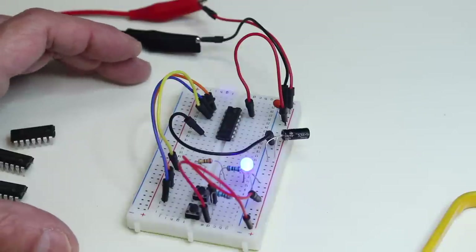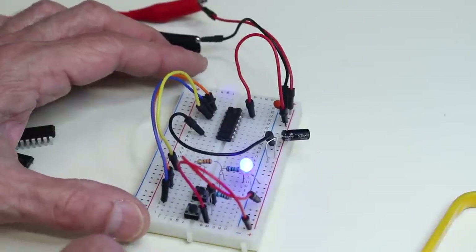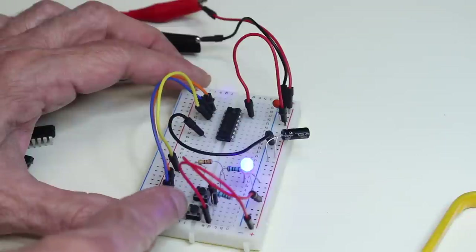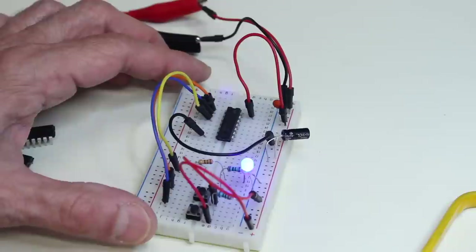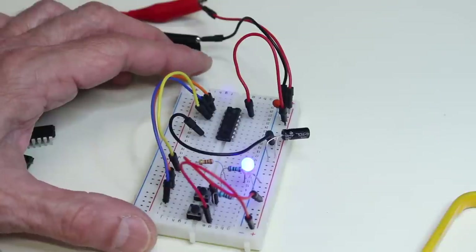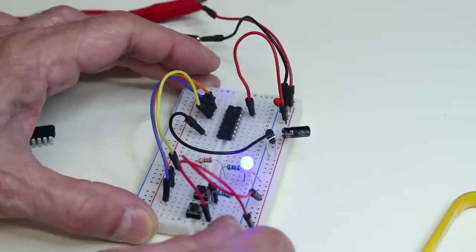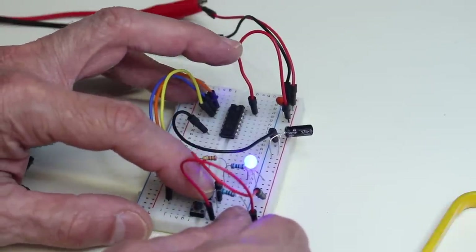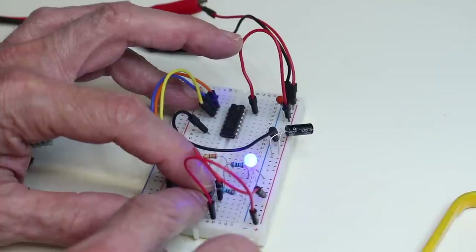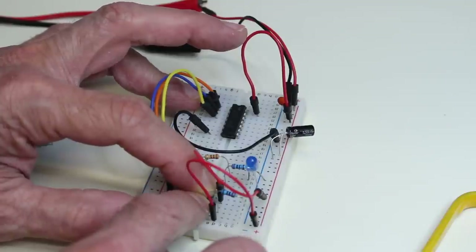Here's our digital demonstrator circuit. The chip currently plugged in is a 74LS00 — a quad two-input NAND gate. A NAND gate's output is high unless both inputs are high. Right now both inputs are low, and the output is indeed high. Pressing one button has no effect. Pressing the other also has no effect. But pressing both simultaneously sends the output low — that is the function of a NAND gate, the inverse of an AND gate.